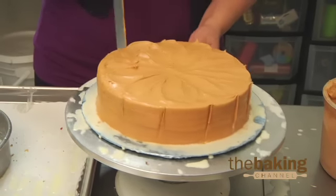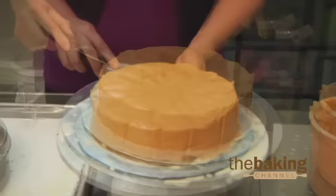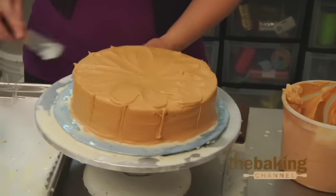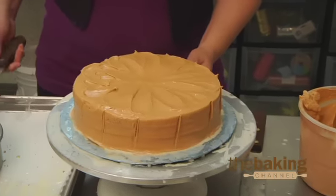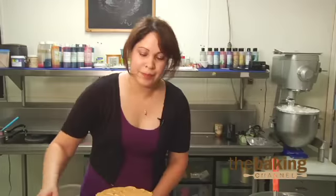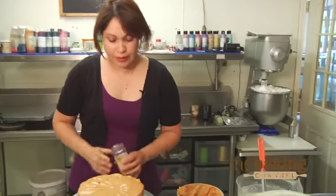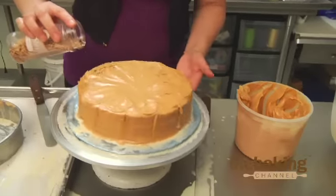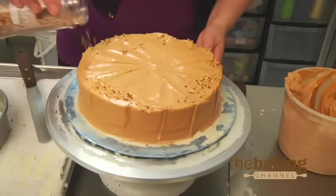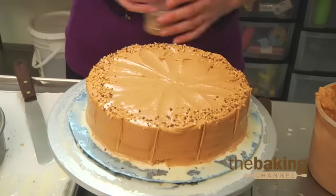The dulce de leche makes it the Quattro Leches now. That has been very popular this year with us at the bakery. It took customers a while to notice because they were always used to the Tres Leches. Now that they've tried it, they like it as a filling or they like us to cover it with it. After that, you can just drizzle any kind of topping on top — and that's your dessert.